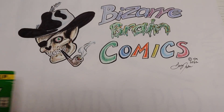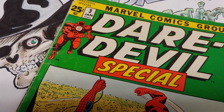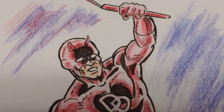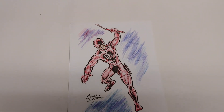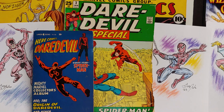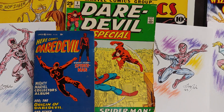Bizarre Brain Comics. Hello, my comic book friends. Welcome to Bizarre Brain Comics.